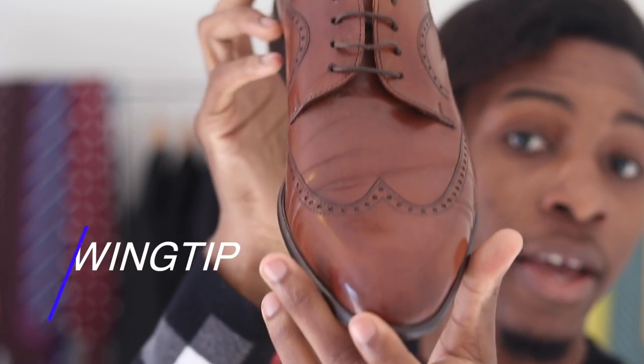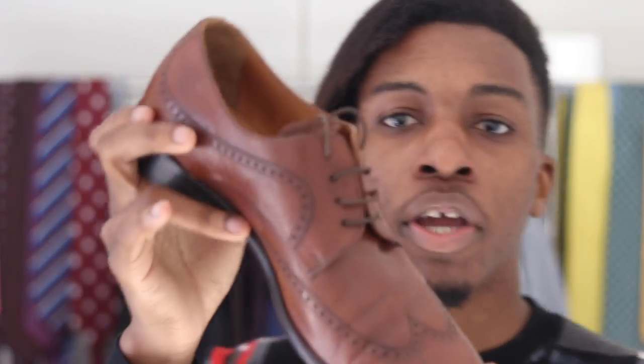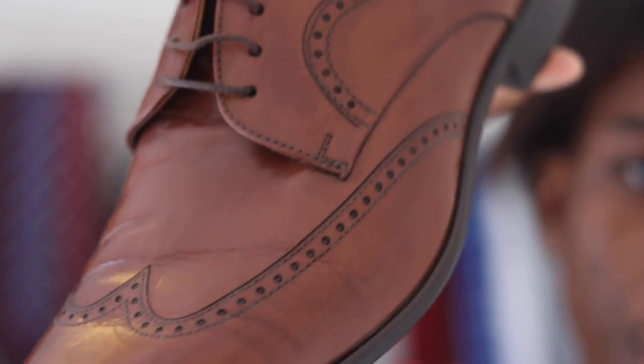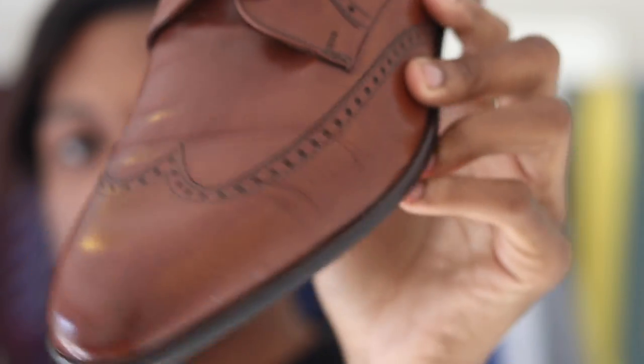Because the Derby is typically dressed down, you have a bit more room in terms of design. You could go for a double wingtip like the one I have here — it's called the wingtip because of the little wing-shaped tip you can see on it. You could also go for a shoe that has broguing, which are the little dots you see all over the shoe, making it a bit more casual — great for jeans and chinos. Now, the main difference between a Derby or Blucher and the Balmoral Oxford is the lacing system: these have an open lacing system whilst the Balmoral Oxford has a closed lacing system.